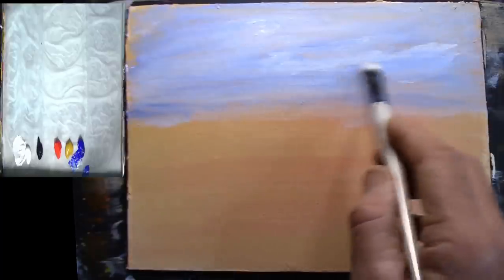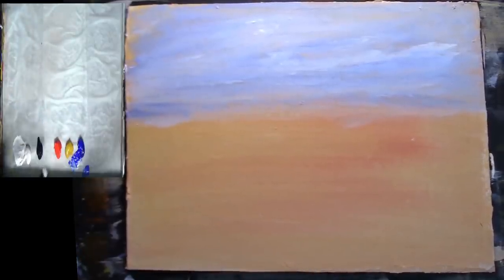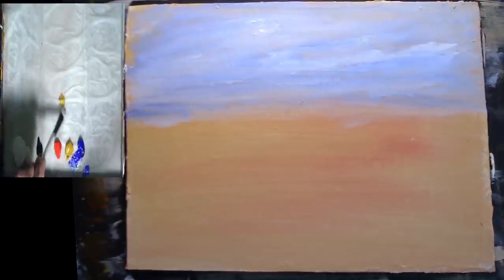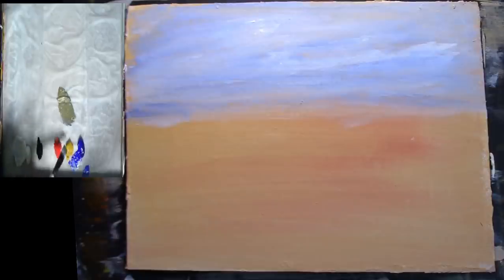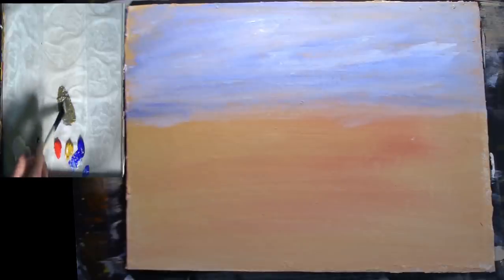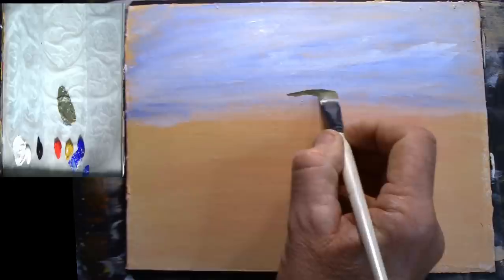Just put a bit of shadow in the bottom of that cloud there — I don't want too much activity in the sky. I'm going to mix a little bit of green using yellow ochre and a little bit of ultramarine blue because I want this to be quite a blue-green. I'm going to put some cadmium yellow onto my palette. I want it slightly dark, maybe just a small amount of black — I want a nice dark blue-green.